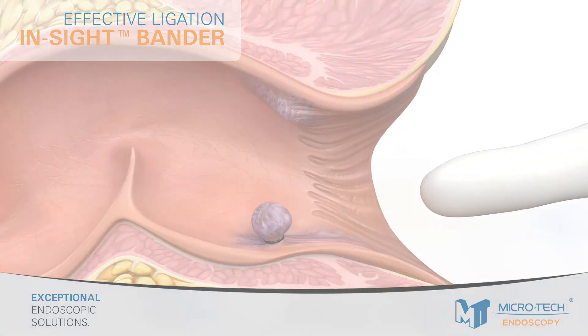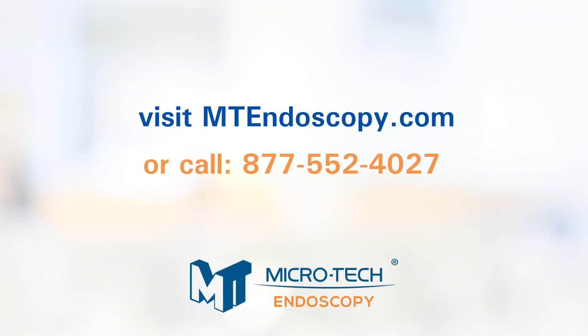For additional detail, always refer to the instructions for use or visit mtendoscopy.com.